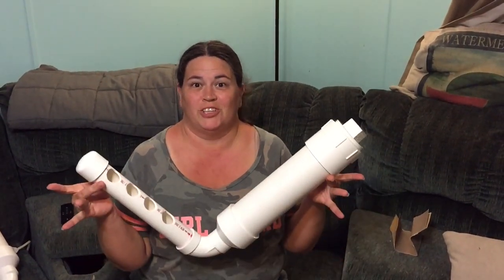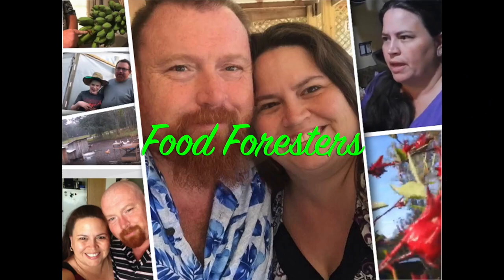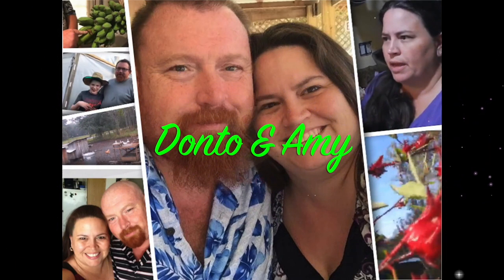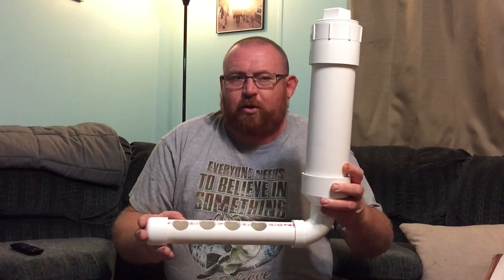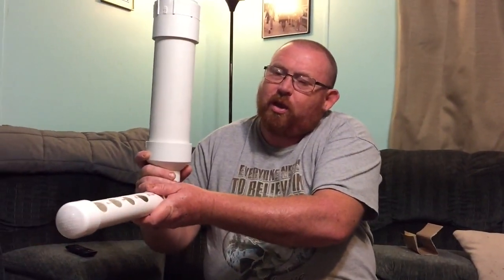Alright guys, I'm going to show you how to build one of these. Alright Foresters, we are building feeders for the quail. This is going to go on the outside of the cage, and this part is going to go inside the cage. The feed will be stored in here and will come down here for the quail to actually eat.